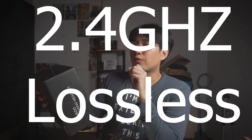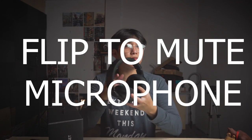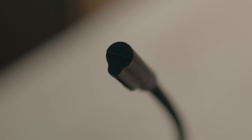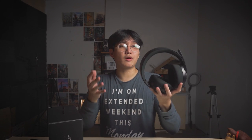It has a 2.4 gigahertz lossless connection, and reading off the box it has dynamic 50 millimeter sound drivers. It also has a flip-to-mute microphone, which I really love. If you don't want to push buttons in your Zoom meetings or Discord, you just flip it down to talk and flip it up when you don't want to use it. It's also not an annoyingly placed microphone compared to other headsets in this price range.